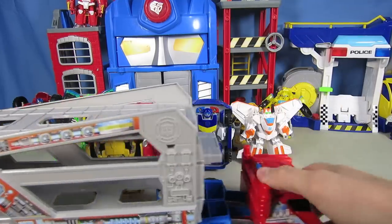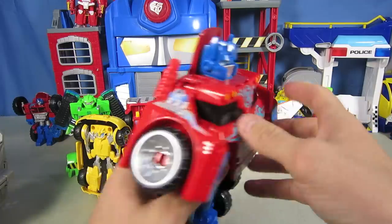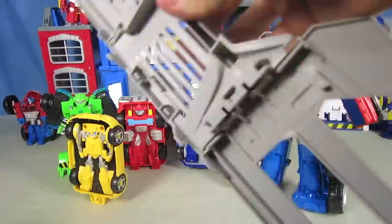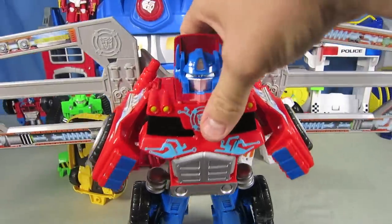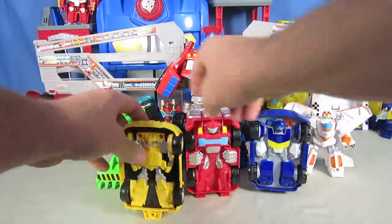And now it's time for Optimus to transform and put on his wings. Transform, Optimus! Now let's put on his wings. This Optimus Prime trailer is really cool and very fun to play with. You can haul the Rescue Bots wherever you want.